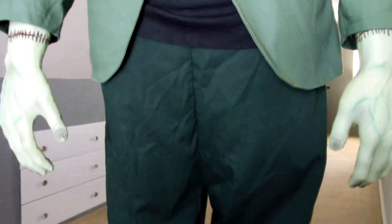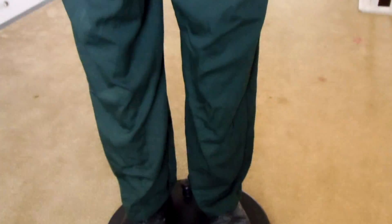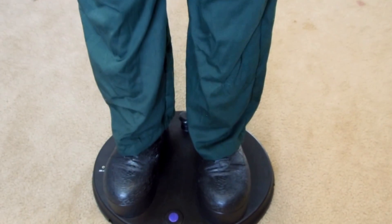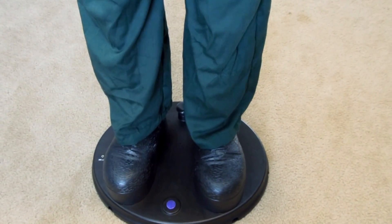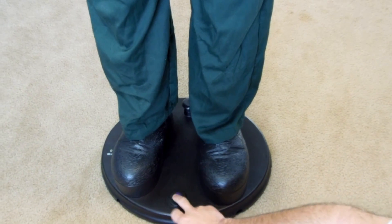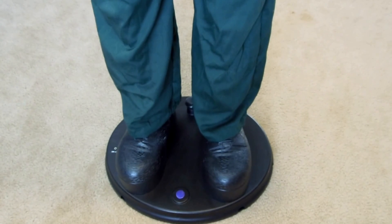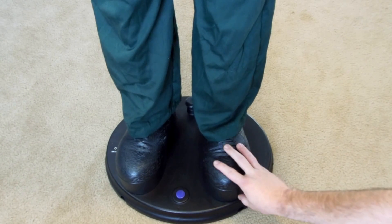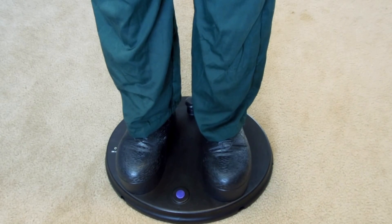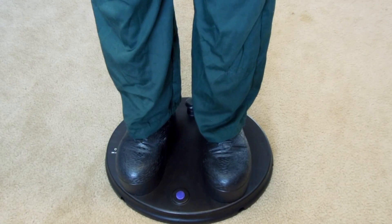Down at the bottom, as with all these animatronics I've been getting lately, they all have about the same type of base where you can put it on a sensor so it goes off when somebody walks by. I just keep mine on the push button because it gets very annoying with two dogs and three kids in the house. His shoes are nice — he does have little platforms on them, which is pretty cool.